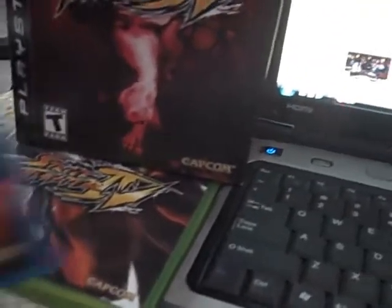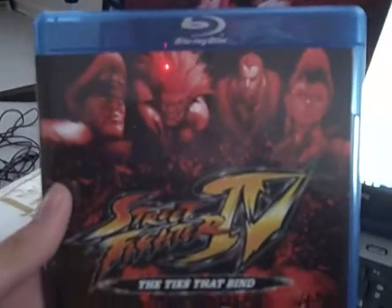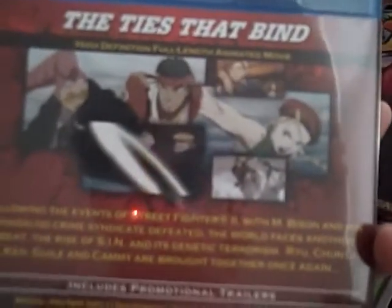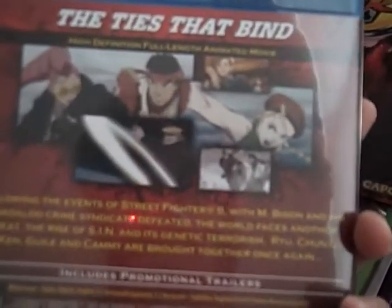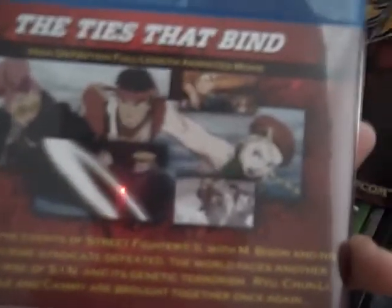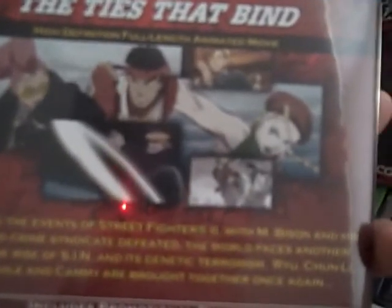It also came with a Blu-ray DVD called Ties That Bind. I watched this movie, and I can tell you now that it's not what I expected. It's basically 60 minutes, but three-fourths of it was talking, and one-fourth of it was fighting — but not that good fighting. So yeah, the movie wasn't that great.